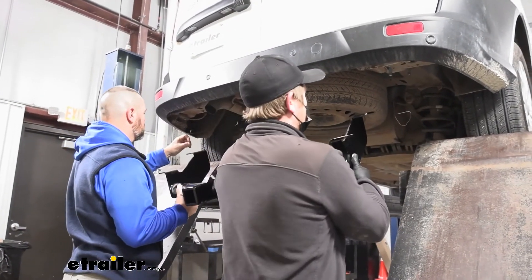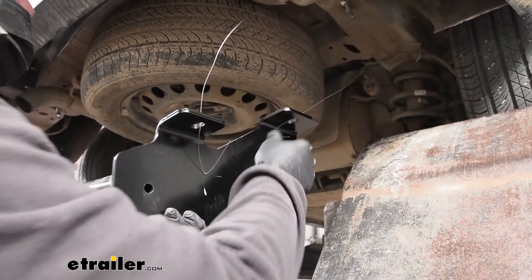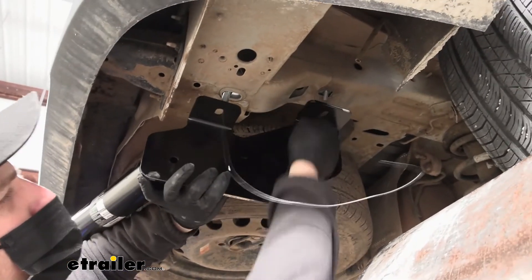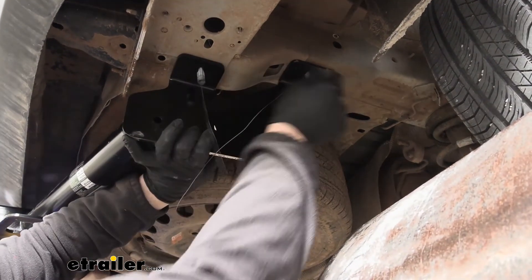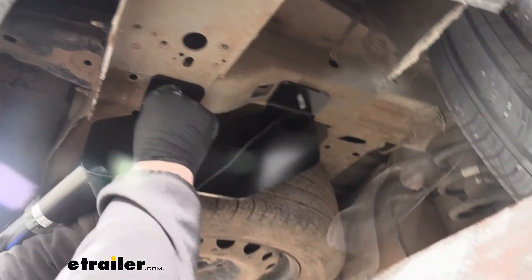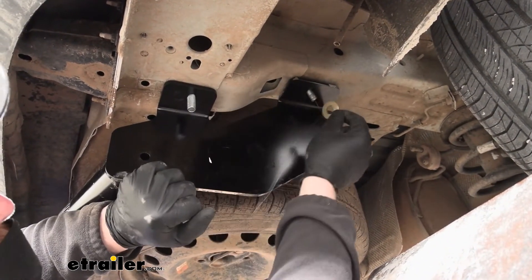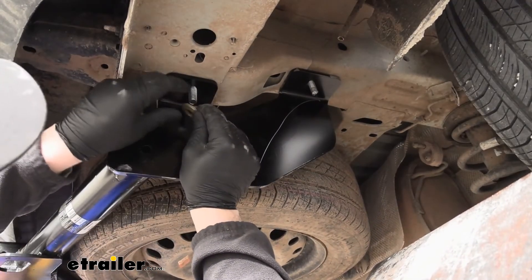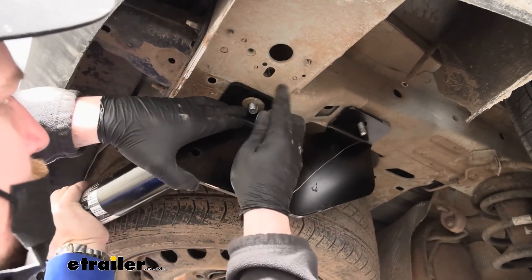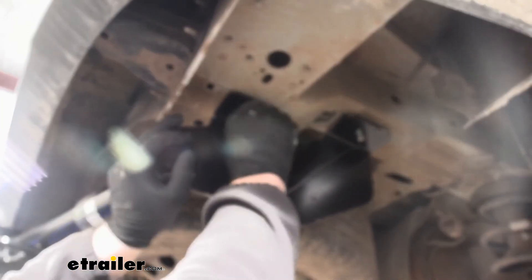With a second set of hands, take the hitch and get it into position — drop the fish wires through the corresponding holes in the hitch. Lift it up until the bolts drop through. Remove the pull wires and grab the conical tooth washers, making sure the teeth face up towards the hitch. Since these are different sized bolts, make sure you have the right size washer and nut. Slide the washer on, take the nut, and get at least one started on each side hand-tight so the hitch supports itself while you work on the rest of the hardware.